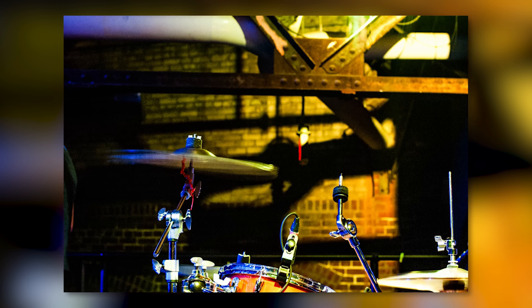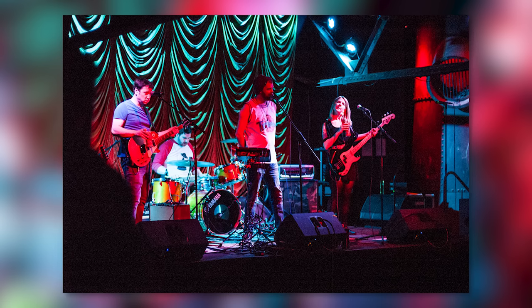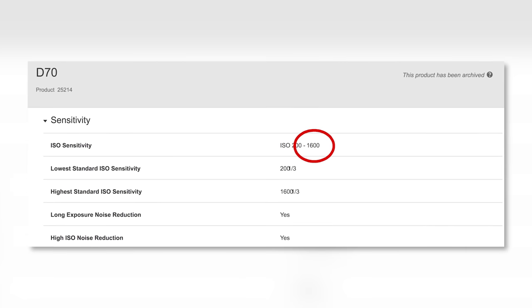All right, I just got back from the show and that was challenging. When you're in one of those bar-slash-venue situations where they have like three LED colors — one is green, one is orange, and one is straight red with sometimes a blue mixed in — you run into a little bit of trouble, especially when your camera maxes out at 1600 ISO.